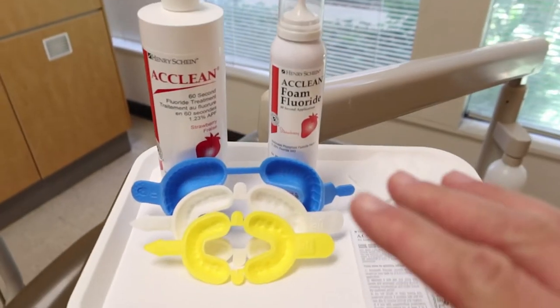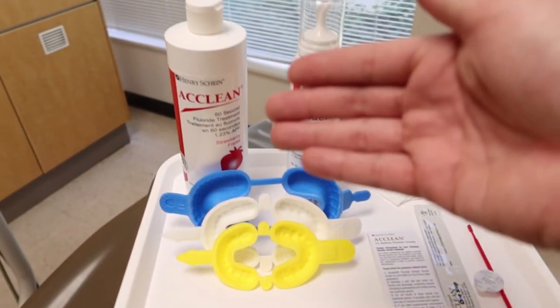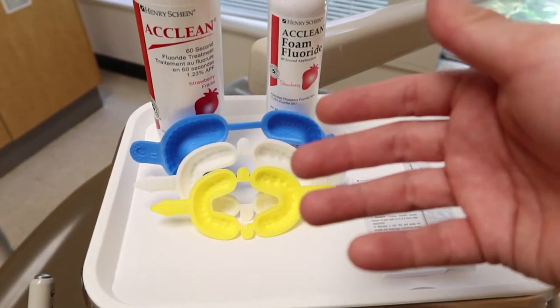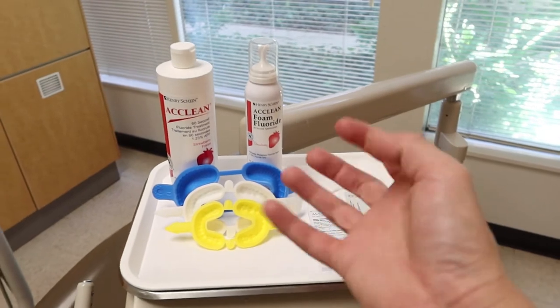Today we're going to be going over the act of using a fluoride treatment such as gels or foams, putting it in a tray and having that sit around the mouth for a while. But before we get started, as always, we're going to need something to protect ourselves, so let's glove up.